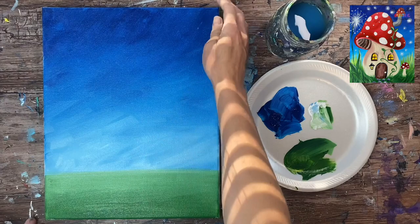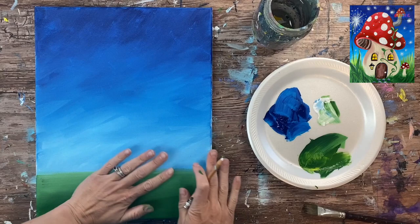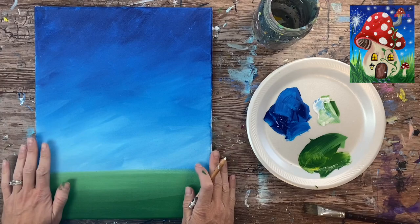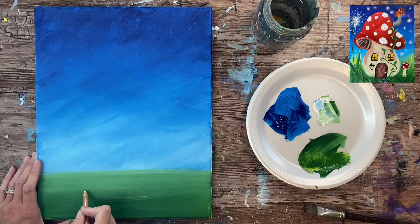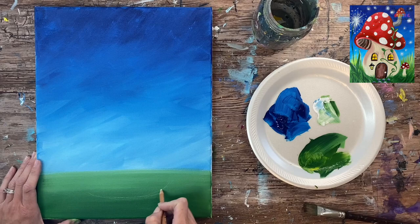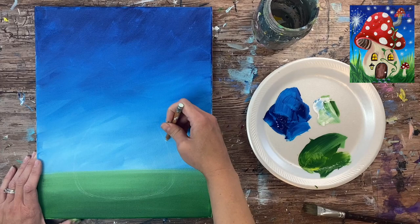You will need to wait for this to dry before going on to the next steps — you can take a break or use a hairdryer. Then we're going to be drawing our mushroom. This is a white chalk pencil — I'll link to it in the description. We're going to start at the bottom and figure out where the base of our house will be — about one and a half to two inches from the bottom — leaving a little bit of space below for cobblestone or other decorations.